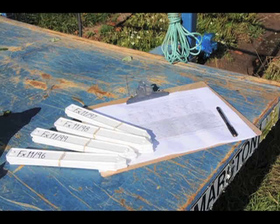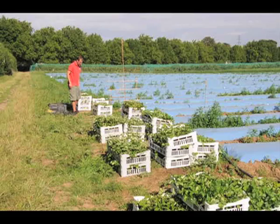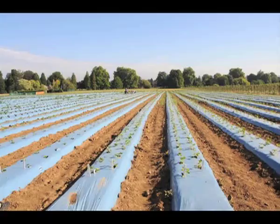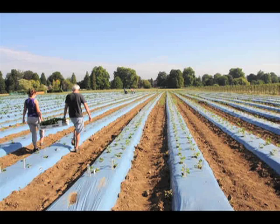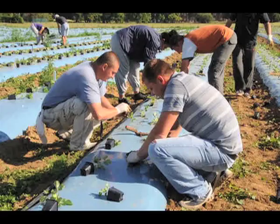The strawberry seedlings are now big enough to be planted out. They are taken to an experimental plot and planted in groups or families to a carefully controlled plan. Each block of seedlings is marked with its family cross. First the seedlings are laid out in their planting position and then planted.